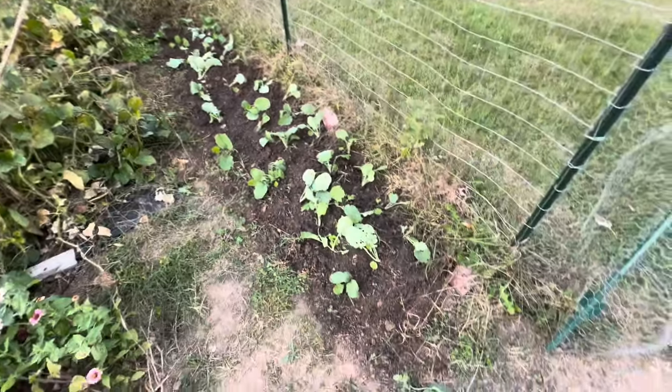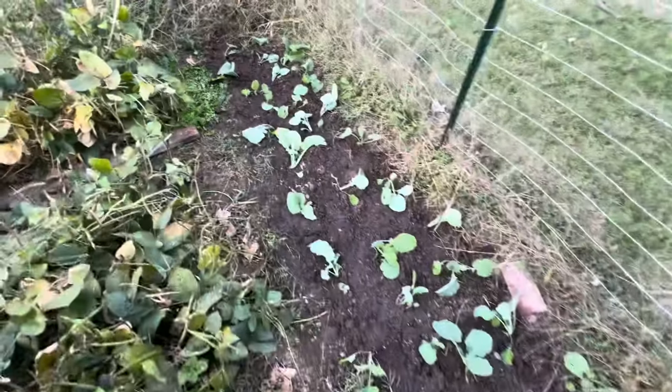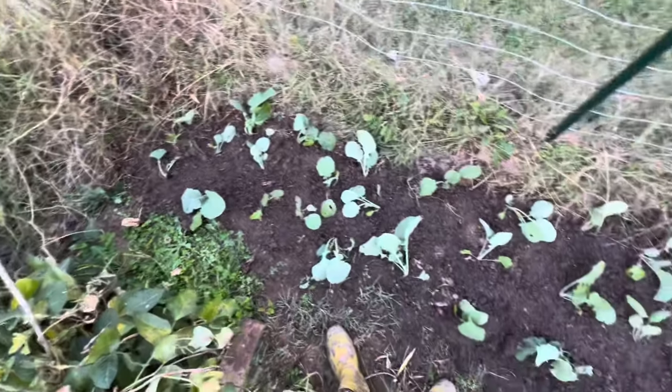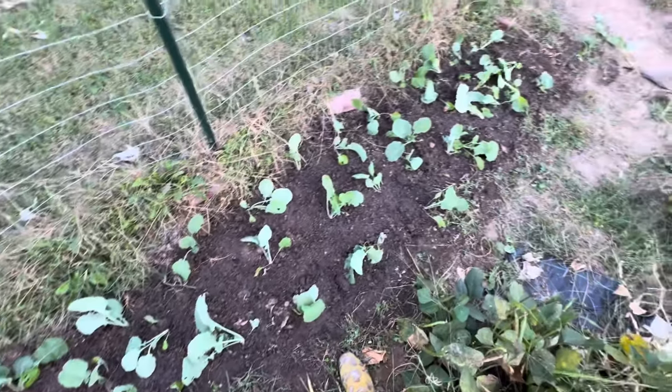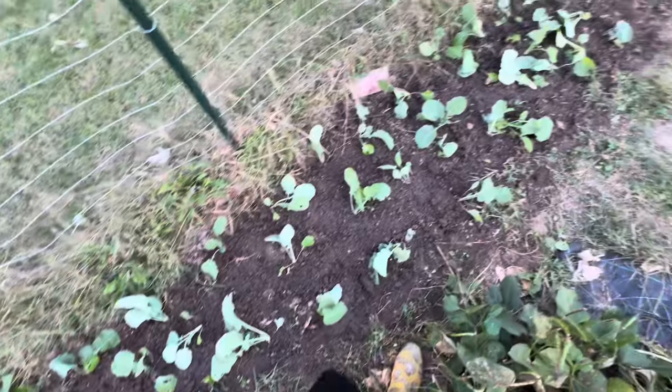Well, this is the end result of the transplanting, and yes, they look really rough. I put them in the ground and then watered them in. If they take, they take; if they don't, I'm okay with it, because that is a heck of a lot of rutabaga.